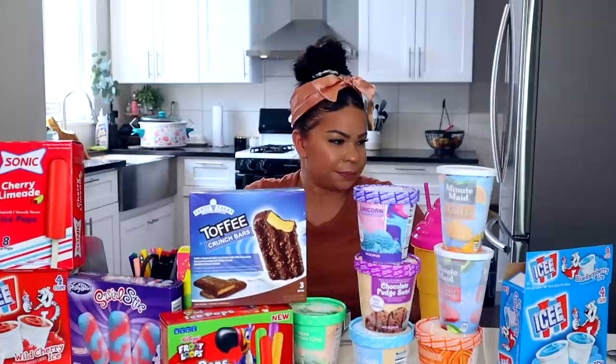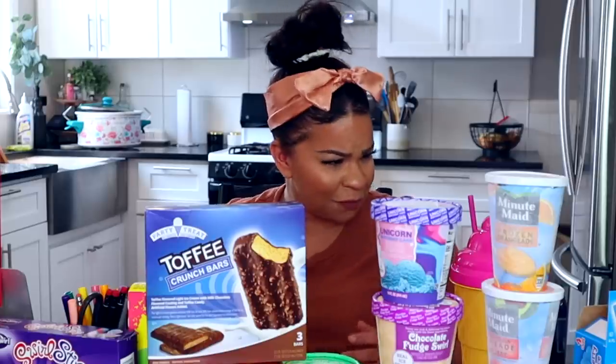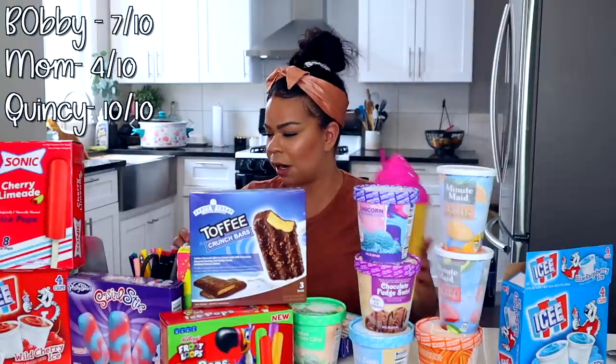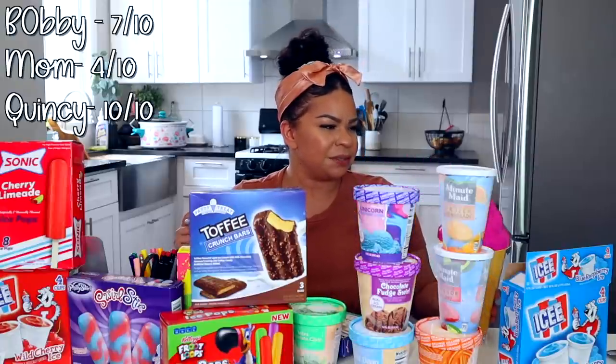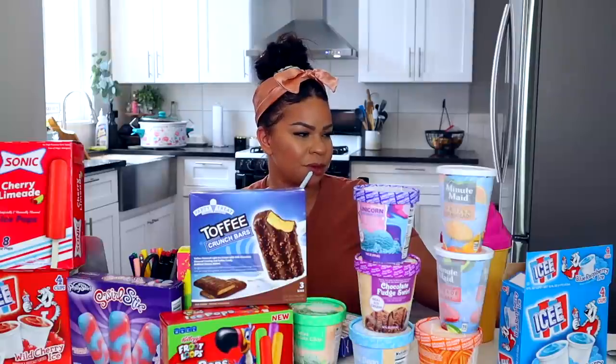Bobby's already giving his score: 10 out of 10. Because this is softer than the ones we used to have — those were so hard to bite. Oh, so you like when they're soft? Yeah, I like when they're soft because it's easier.